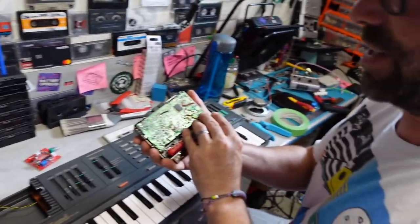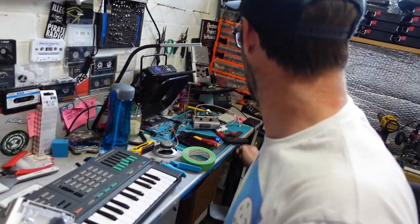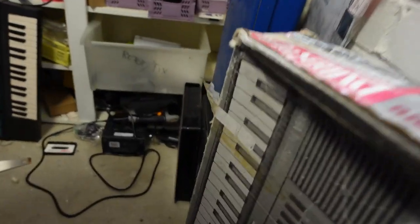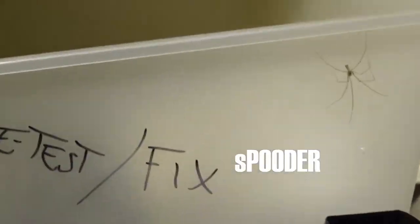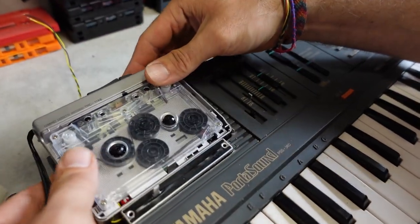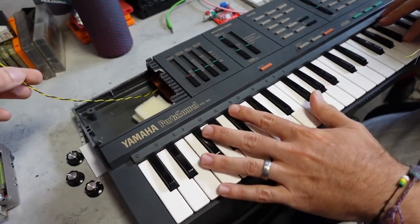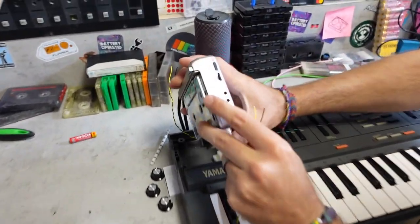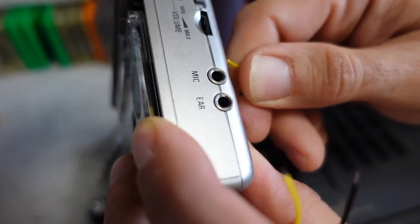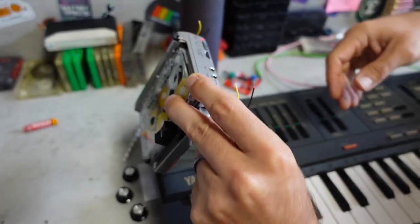The first tape player didn't work at all. Maybe we should have checked before. We've thrown it in our retest-and-fix box, but now we've got another one. We've made space for it and we figured out we need a second one of these. One's going to the mic input and one will be going directly to the ear out, so you'll hear both signals all the time.